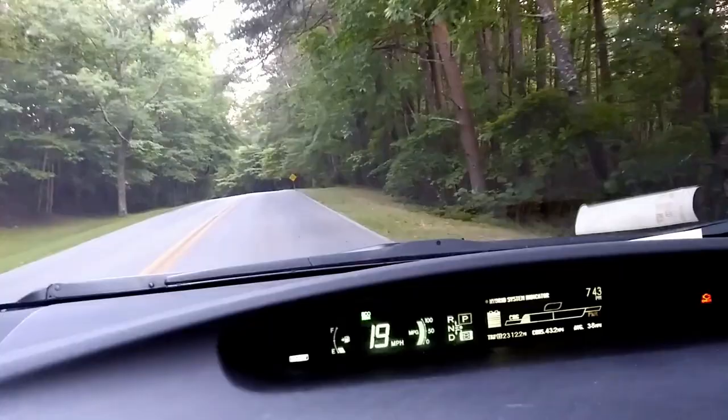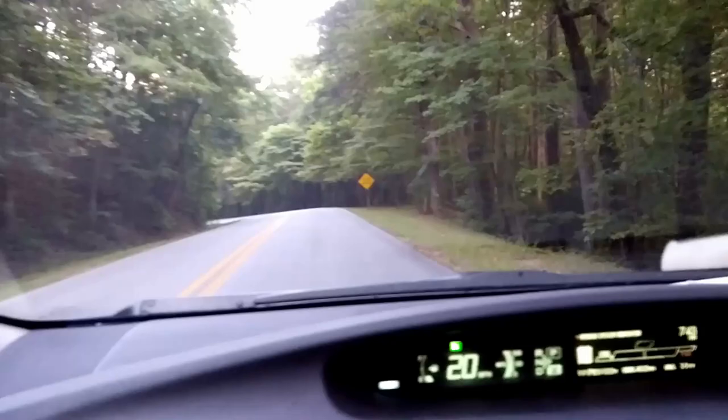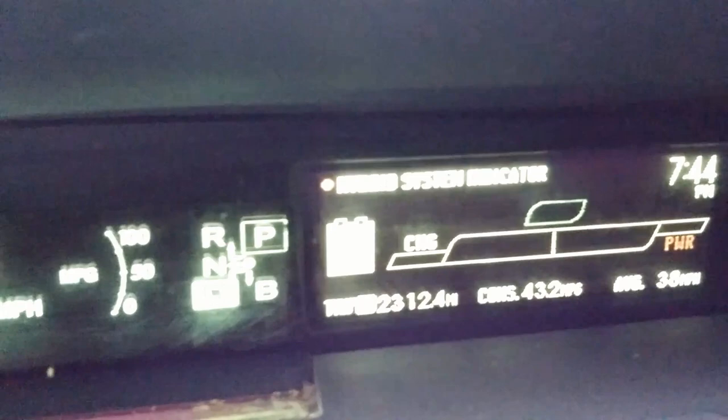And that is what the B position does and what it's used for — to help you brake when going down very steep hills. Is it true that going down steep hills like that would charge the crap out of your battery?